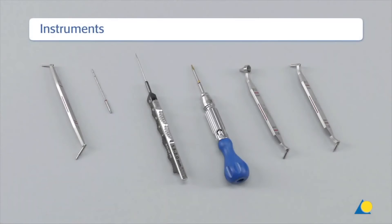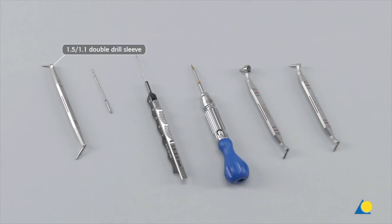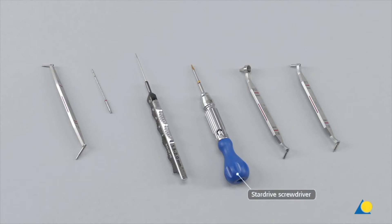The required instruments for reduction and fixation are: the 1.5/1.1 double drill sleeve, the 1.1 mm drill bit, the depth gauge, the star drive screwdriver, the 1.1 variable angle drill guide with coaxial and conical ends, and the 1.1 variable angle drill guide with coaxial and freehand usable ends.